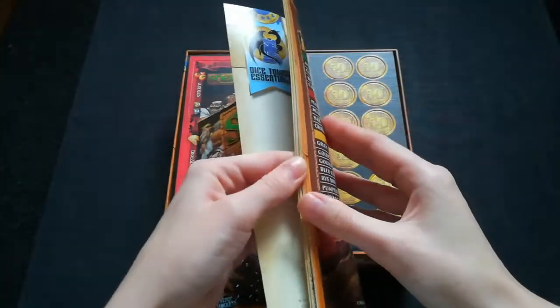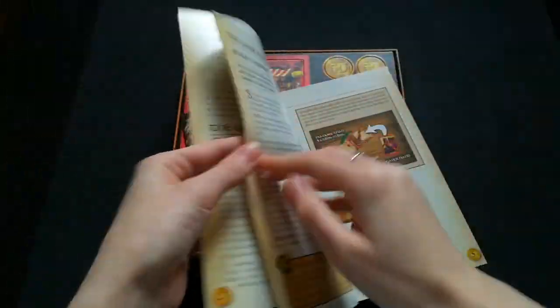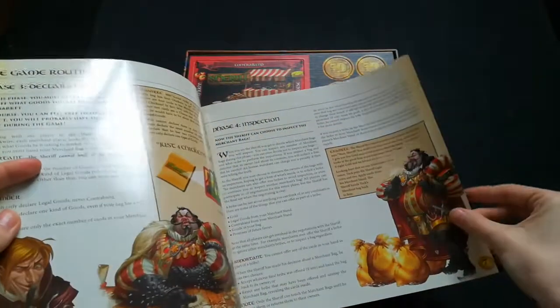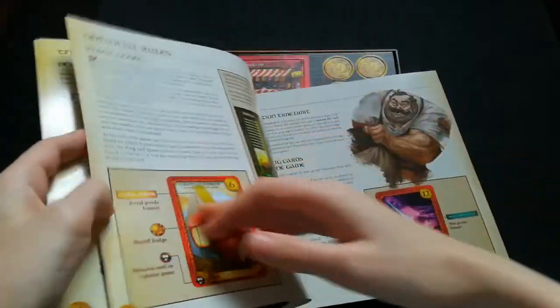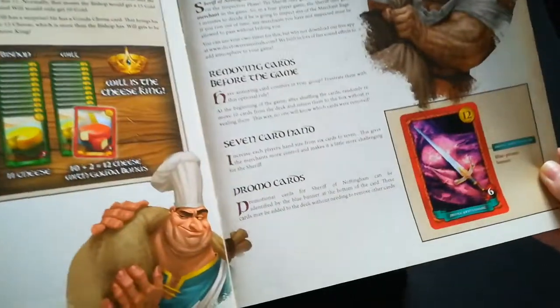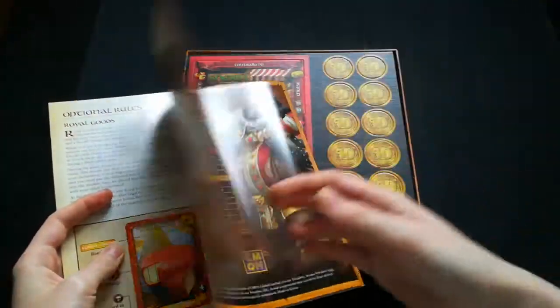It seems fairly thick but not as thick as some others I've seen. It has lots of pictures, tells you how to play obviously. It goes through and tells you all the different phases of the game, quite in depth, which is always good. It tells you how to win, and then tells you about promo cards, which is always good as I'm a big promo fan.